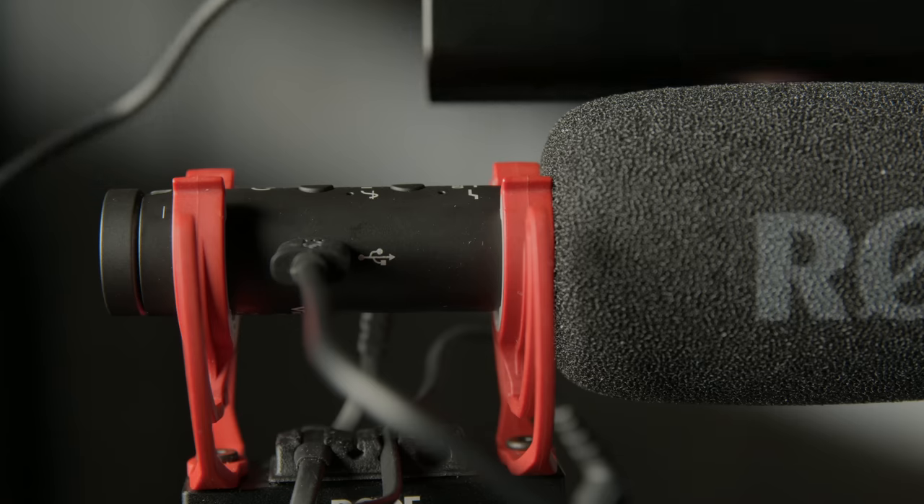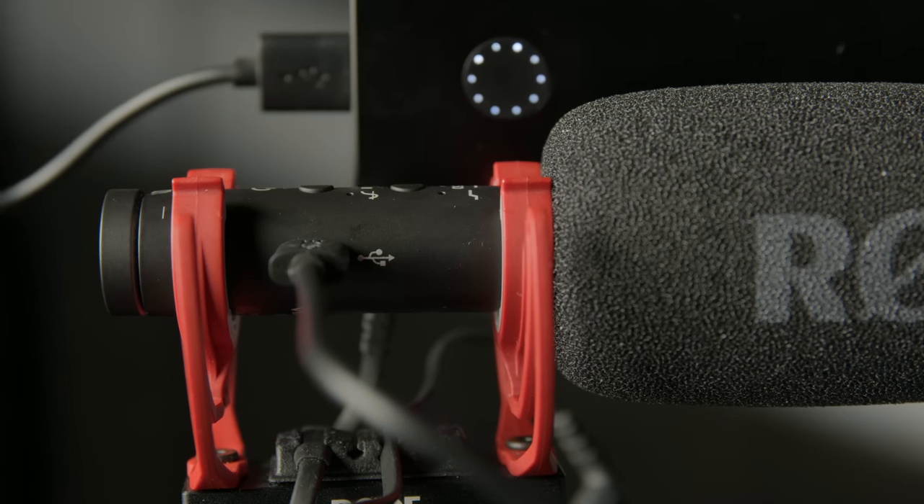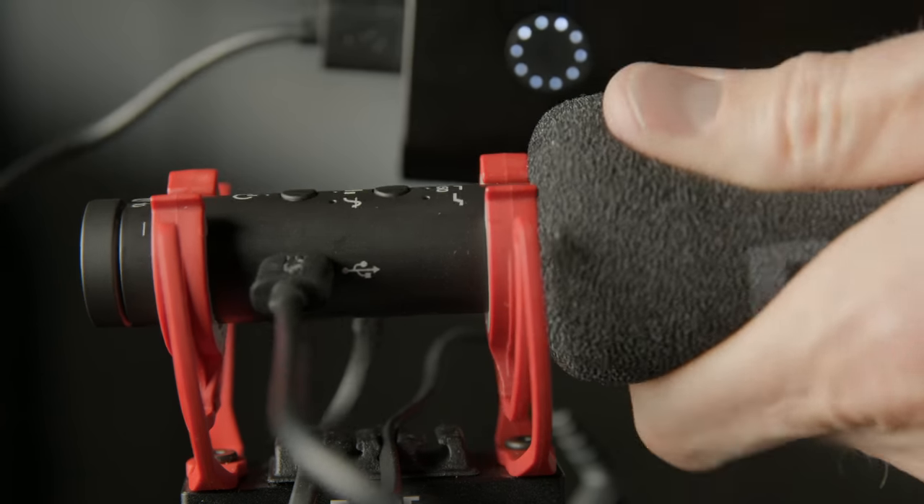The microphone has a built-in lithium-ion battery which lasts for 30 hours. I haven't run through a full 30 hours of testing yet but it's definitely tracking that direction. To charge the internal battery you use the USB-C port on the side — it takes about two hours to charge from totally empty to totally full.